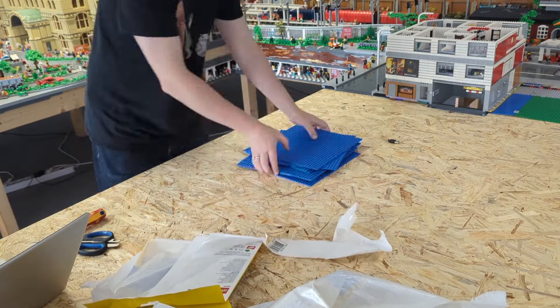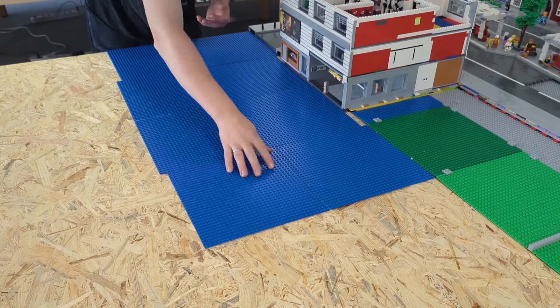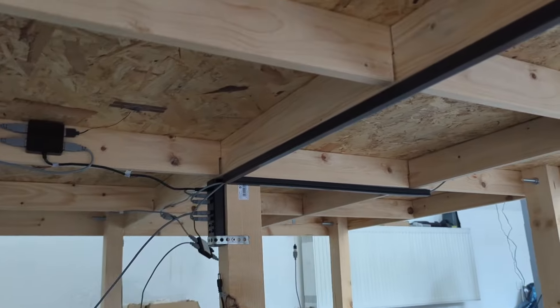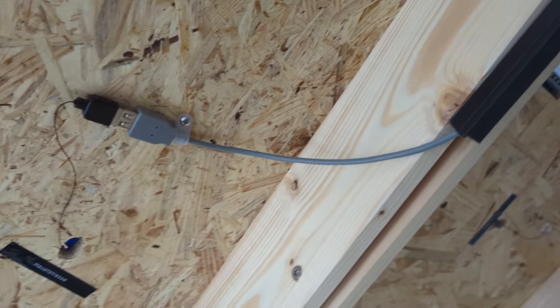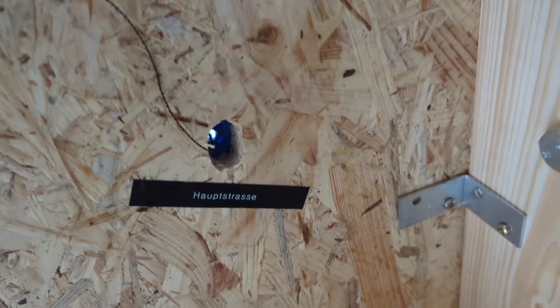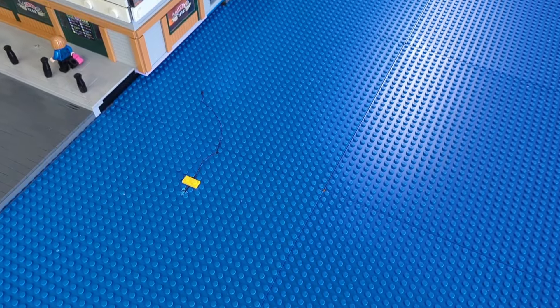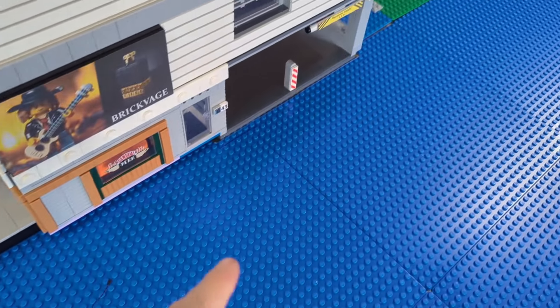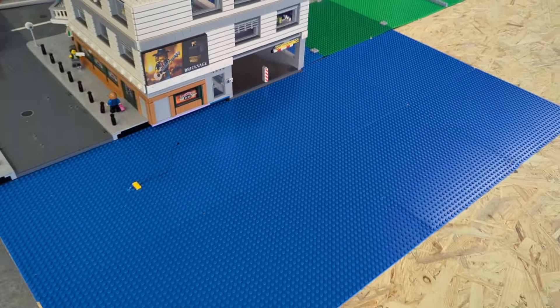We're going to work on these eight base plates today. Two new big models — each is 64 by 64 studs in size — located right at that position. Under the table I've already started connecting new cables. I'm using little tunnel channels for the cables and labeling them — like 'Hauptstraße,' meaning Main Street — so I know which cable is going through the table from the underside if there's ever any problem.